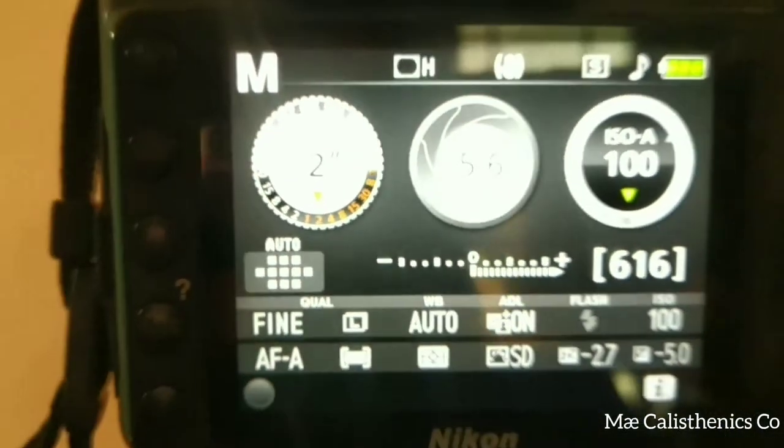It is 5.6 aperture and ISO 100. I am going to show the model. This is the actual picture.